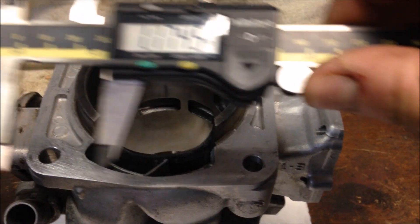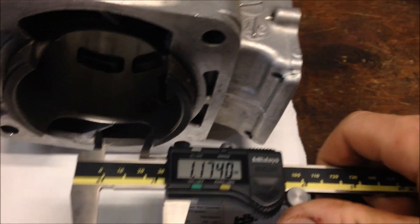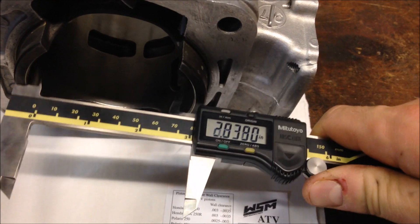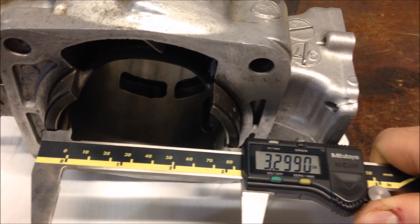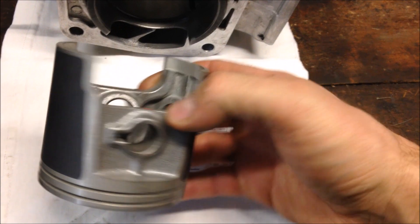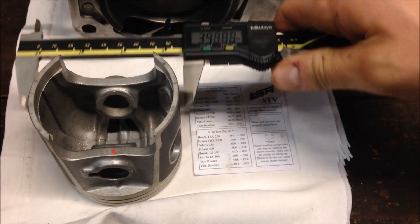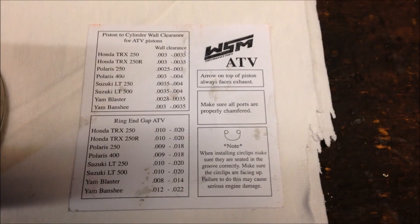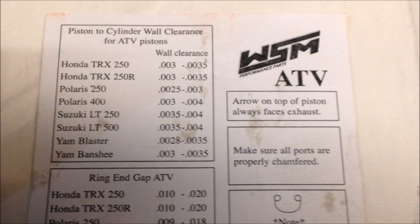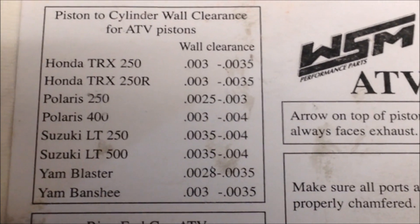First thing I'll do with the caliper is measure the diameter of the cylinder. I'll lay it down and check the widest spot, which looks like 3.299 inches. Then we'll check the piston. For this Polaris 400, you want to go down 3/8 of an inch from the bottom of the skirt to measure piston diameter. There we get 3.295. So the cylinder 3.299 minus 3.295 gives us 4 thousandths — we are within specification for piston-to-cylinder wall clearance.